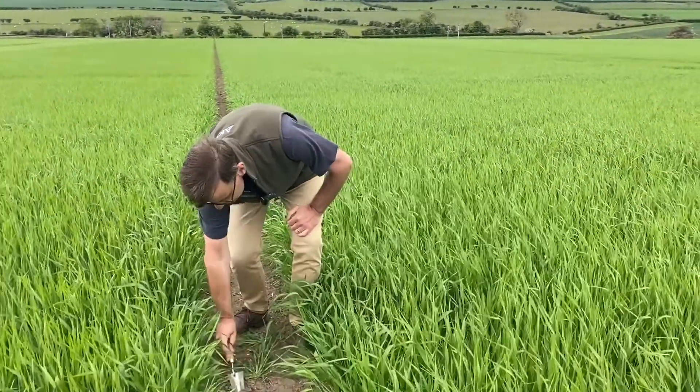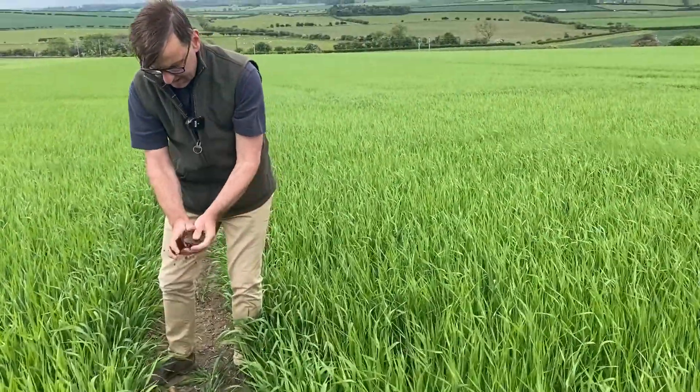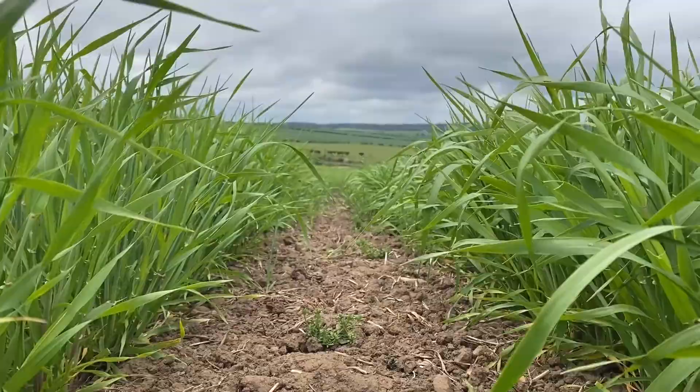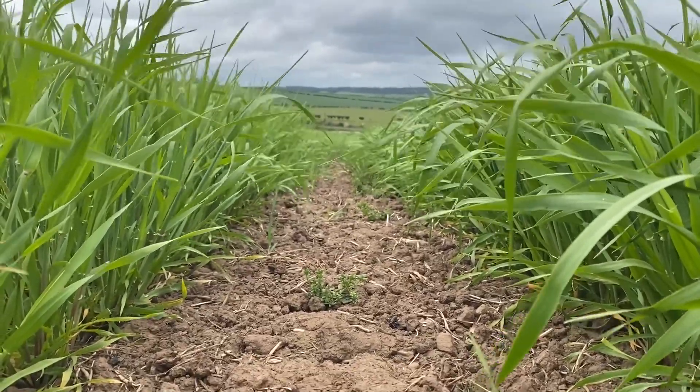As you can see here, digging the soils, there's moisture down at root level, but soils are very dry still. So some more rain would be very, very welcoming to these. Enough about the weather anyway, I talk about it all the time.